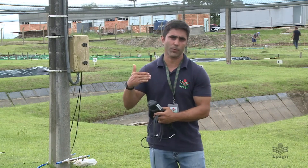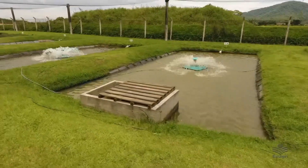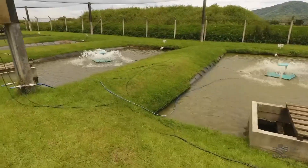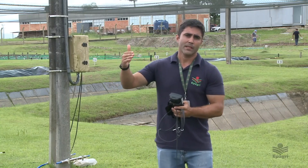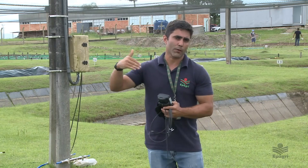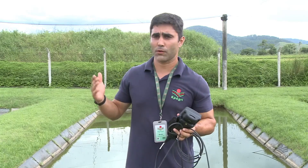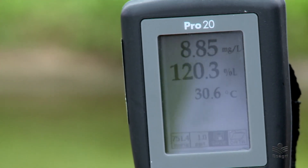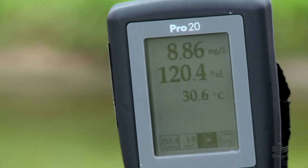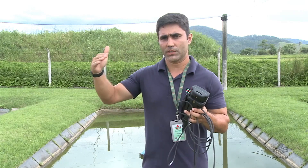A leitura matinal indica o pior cenário do piscicultor, auxiliando a decidir quando ligar o aerador ou alterar o seu horário. Além disso, pode-se fazer uma leitura no final da tarde e outra leitura noturna para regular o horário de ligar o aerador. Como pudemos ver, no final da tarde o oxigênio estava acima de 8, com temperatura em torno de 30 graus, um valor considerado bom. Porém, ao anoitecer, o oxigênio começa a cair, daí a importância de monitorar com uma leitura noturna.